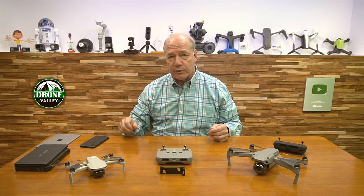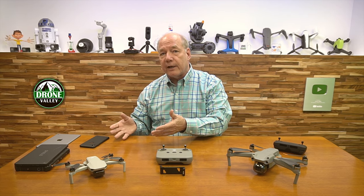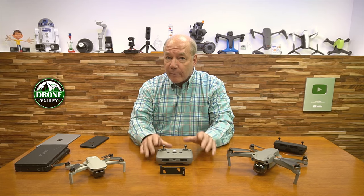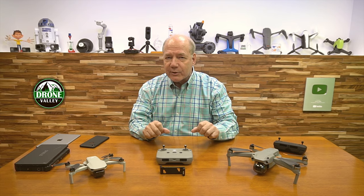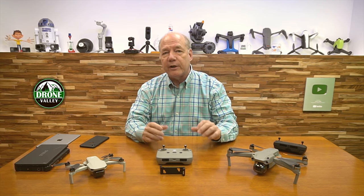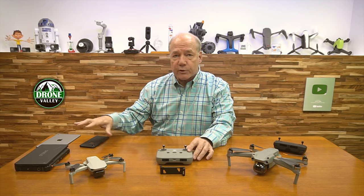If you're like me, you probably started flying using your phone because you've got it with you every day, it's really easy to connect up, and it just works pretty well. But over time, you're probably going to start thinking that's a tiny screen. I need some bigger screen real estate so I can really see what I'm capturing on my video footage and my pictures. So you're going to start searching for a tablet.